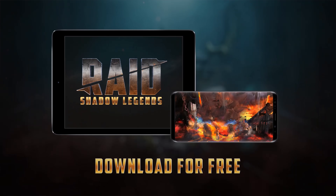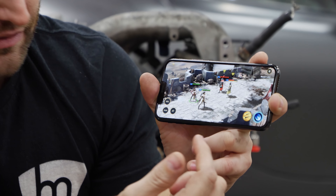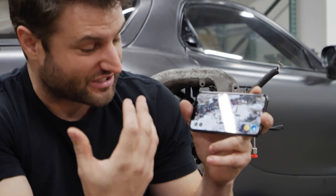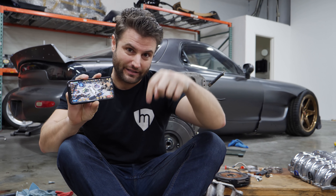Obviously there I am kicking some ass, but ultimately you've got all these different moves. You've got special abilities, armor, and all those sorts of things to upgrade, and it really just sucks you into that world. Download RAID now through my link and get 50,000 silver plus a free Epic Champion in the link below.